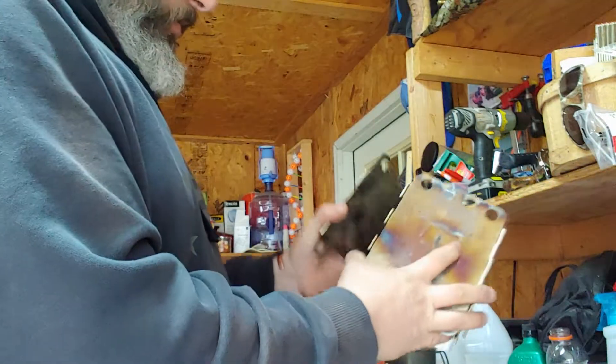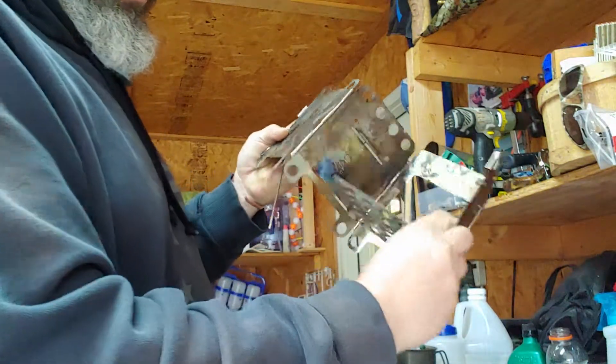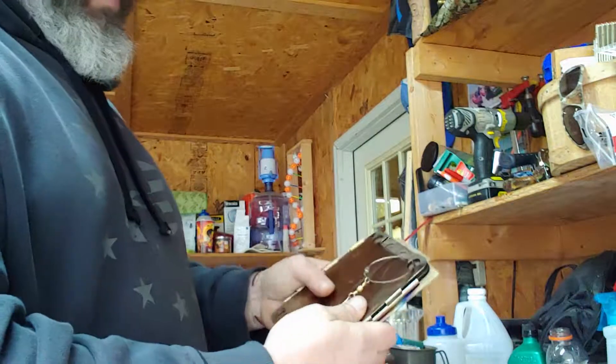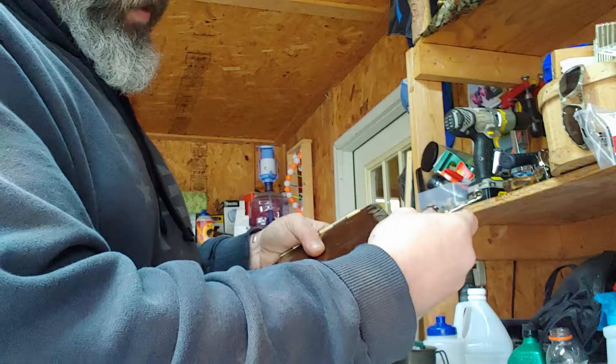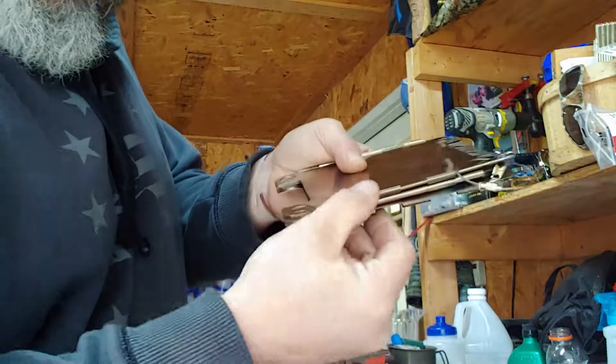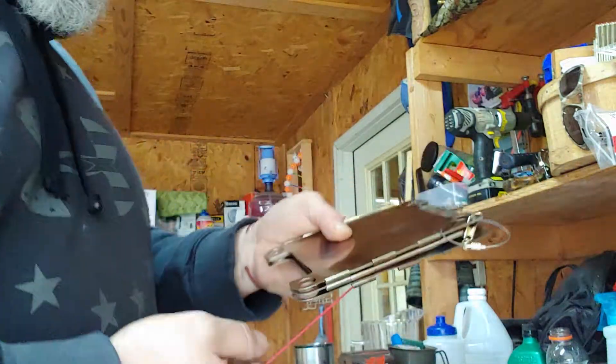I'm going to take it apart, take it out, fold it up, fold it in. I'll put my rod back in there — it just helps keep these little pieces from catching on my case.